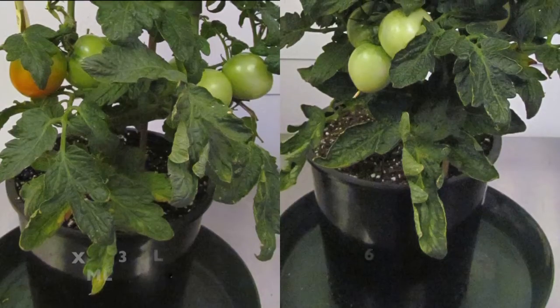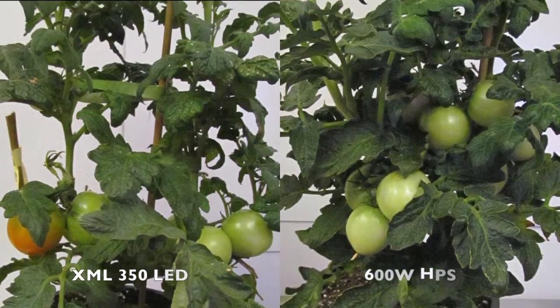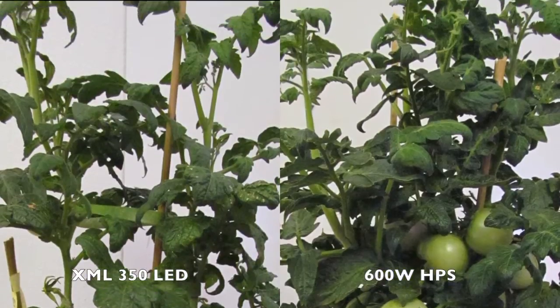Here's some side-by-side shots of our patio tomatoes. Tomatoes are harvested, weighed, and measured once they're fully ripened.